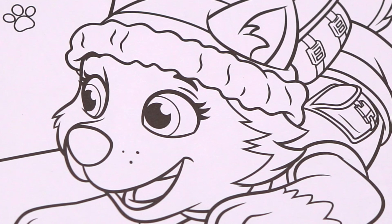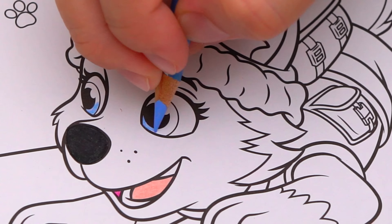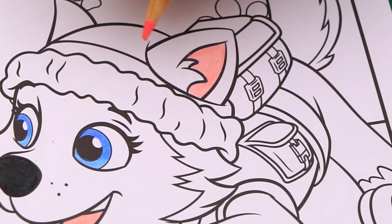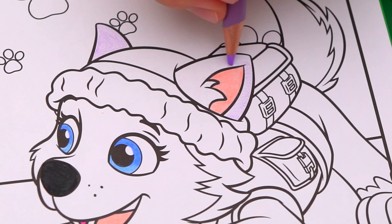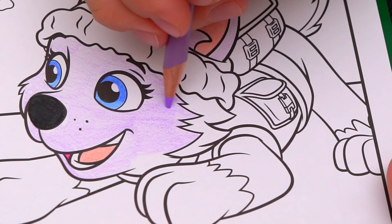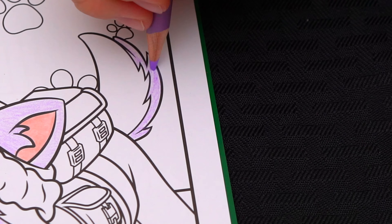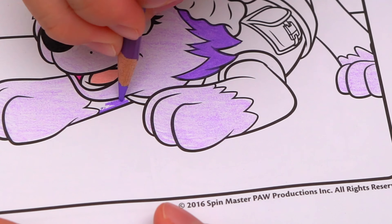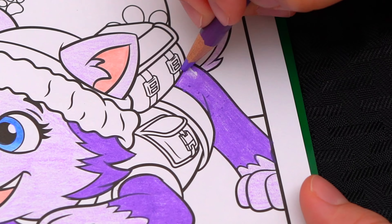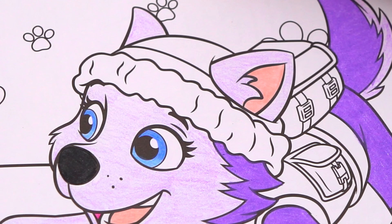Now let's color in Everest. She has a black nose. And let's give her a pink tongue. Her eyes are blue. And let's also color in the inside of her ear pink. And let's color in her fur light purple — it's pretty cool! Now let's color in her clothes. Her beanie is teal and orange with a light blue trim.